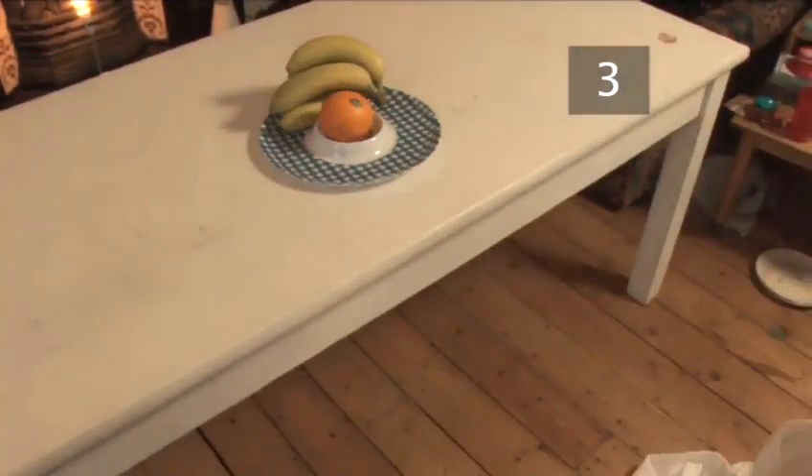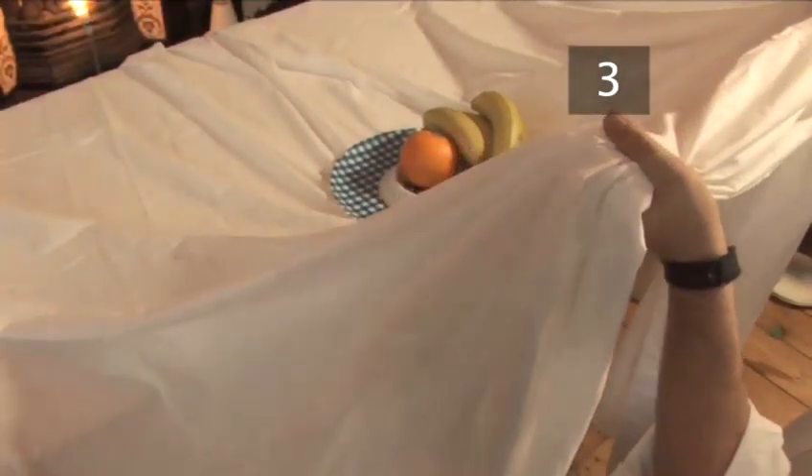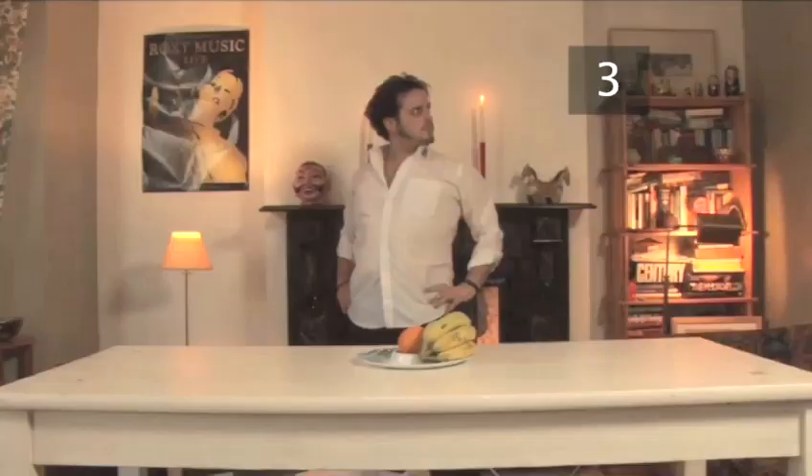When you pull, pull quickly downwards and step away. Do not pull upwards or straight out or you will mess it up. Keep practicing until you get it right. Once you've mastered one item, try it with more.